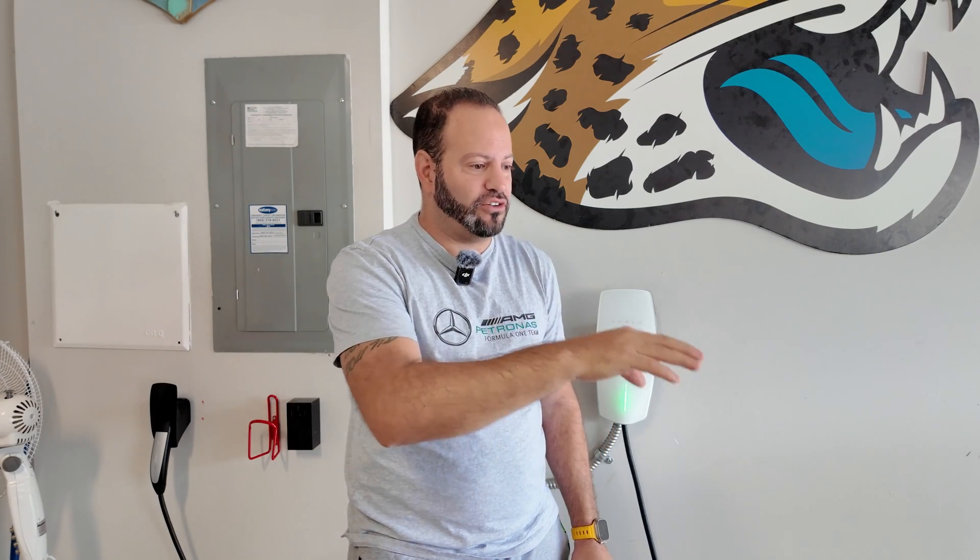One thing we didn't cover — because it's not a home charging solution — is the supercharger network. If you travel a lot, you'll probably be supercharging quite a bit. A V3 supercharger can output up to 250 kilowatts, and V4 supercharging is coming with the Cybertruck's charging architecture, which will be able to get up to 350 kilowatts. No home in modern times can take that load, but it's something to be aware of.